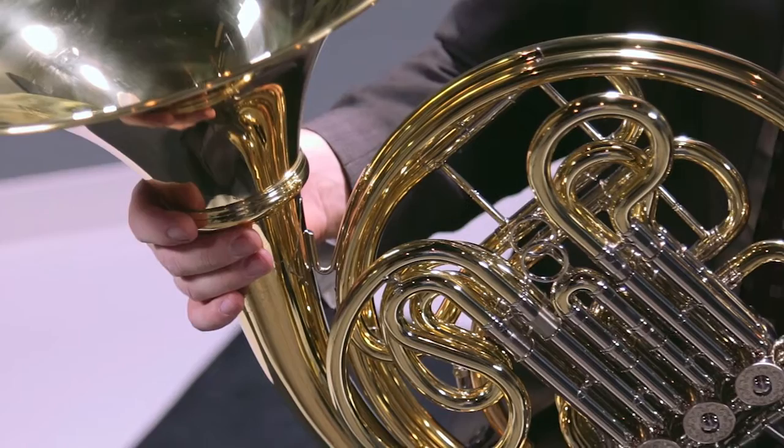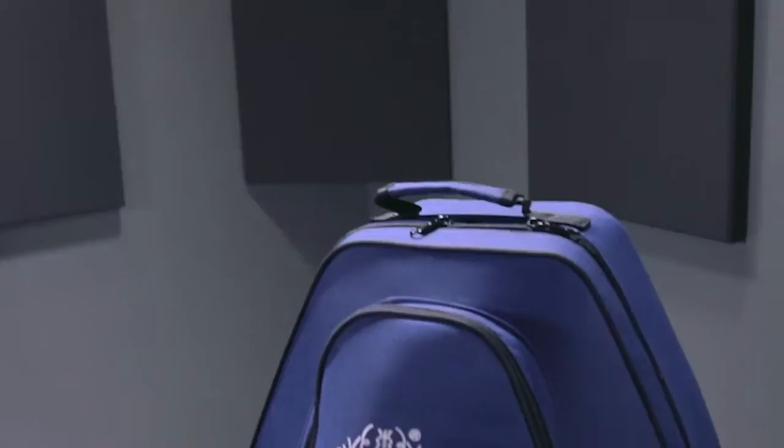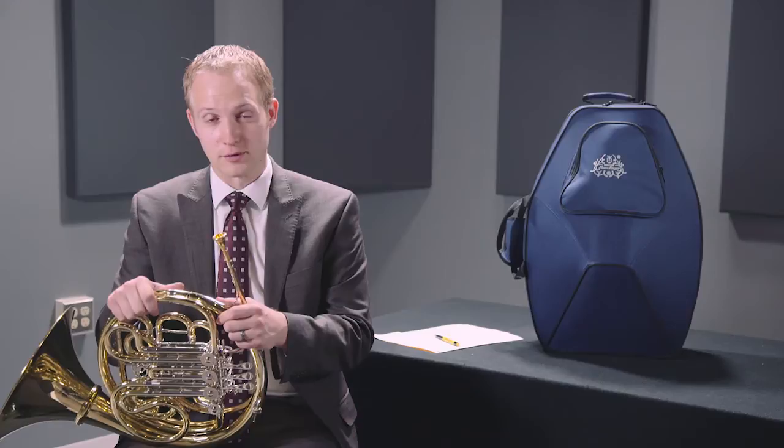It comes fully outfitted with our lightweight backpack style case as you see behind me. Just an all around great professional horn.